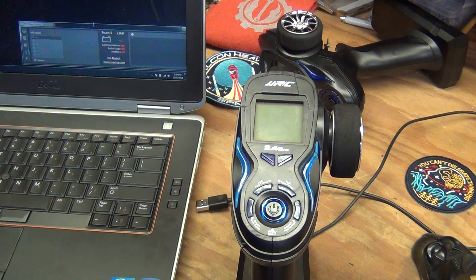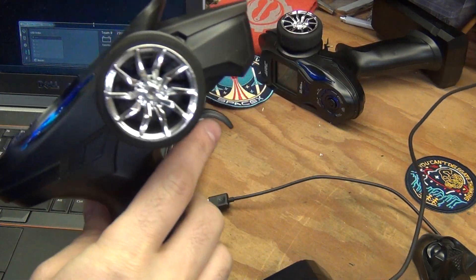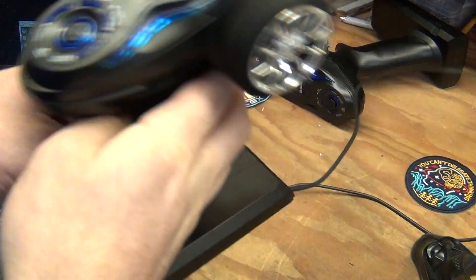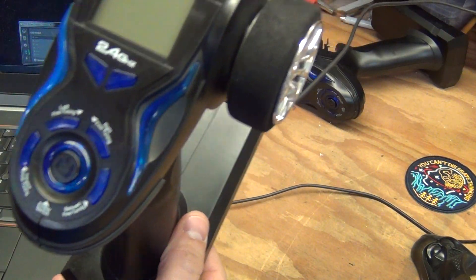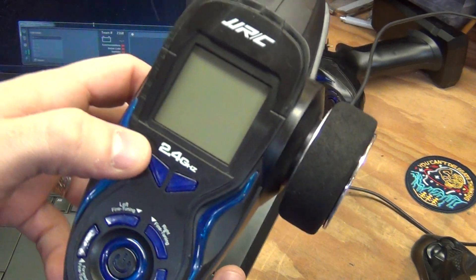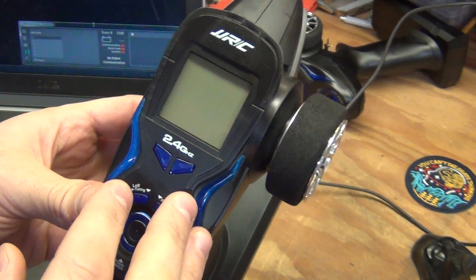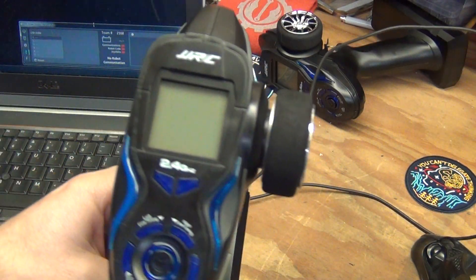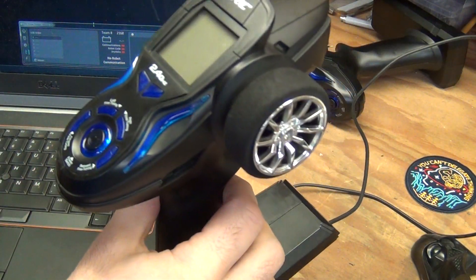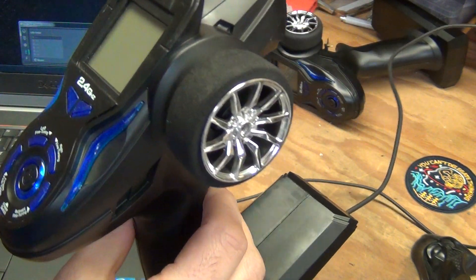Over the past couple weeks I've been working on a replacement driver joystick. I bought some of these RC transmitters — they're meant to work off of RF at 2.4 gigahertz, but I gutted the internals and replaced it with a TNC microcontroller and some custom software.